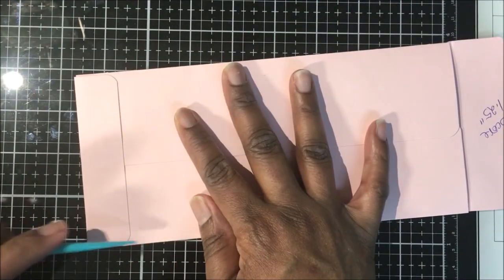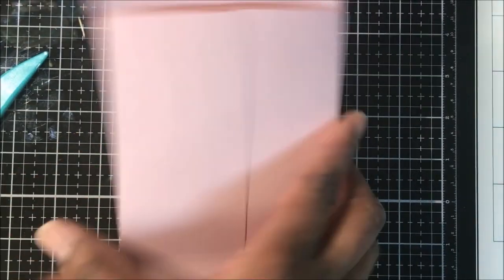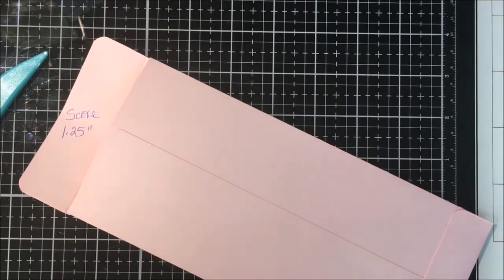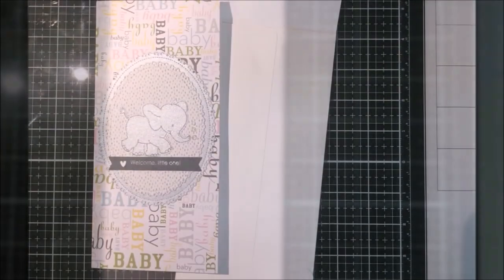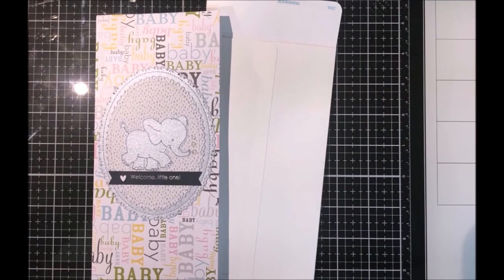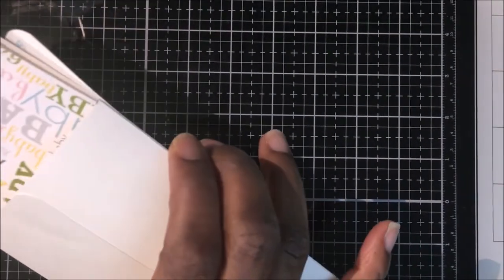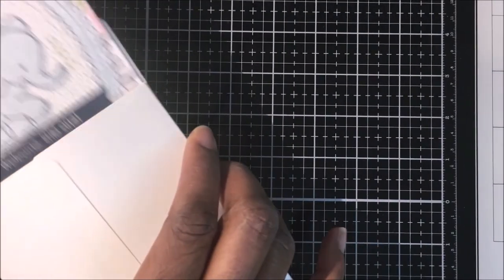I did not add tape to my top flap because this is a demo and I did not want to waste that tape, but you would want to do so. Now, here is an envelope I made, a baby card, and a white envelope that I made. I just want to show you how nicely your slimline cards will fit into these custom envelopes.